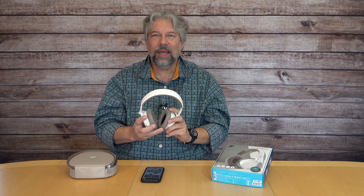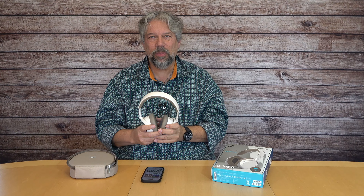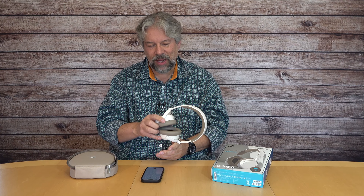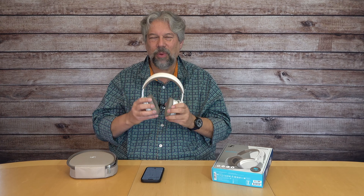Now what you're hearing is my voice picked up by the Sennheiser Accentum Plus. It's not as good as the microphone I use for this video, but it's entirely functional for taking a phone call or jumping on a quick Skype call. I think that's another great feature for this.